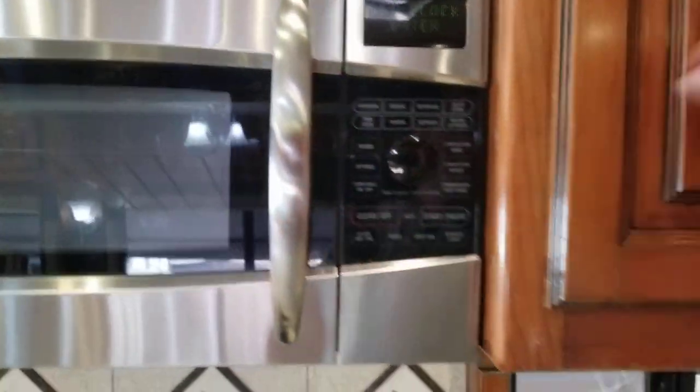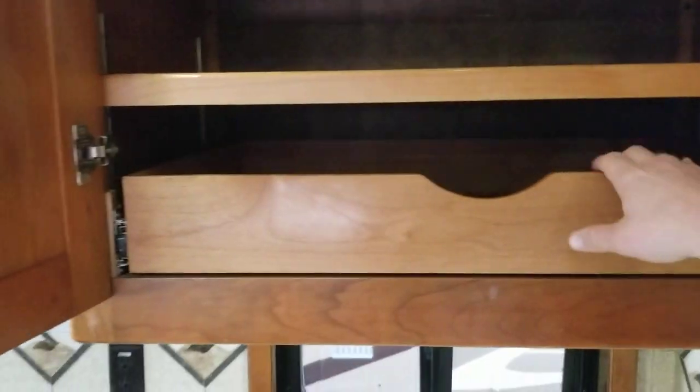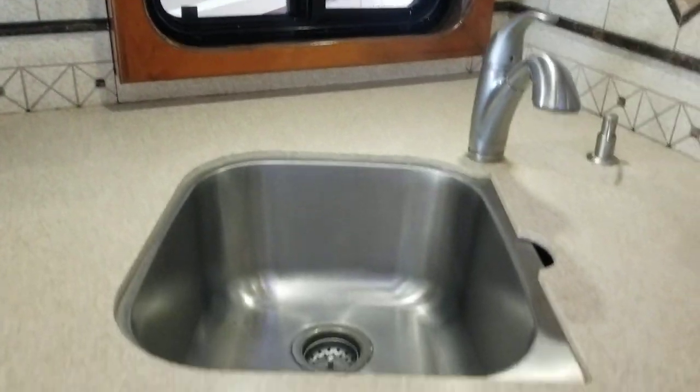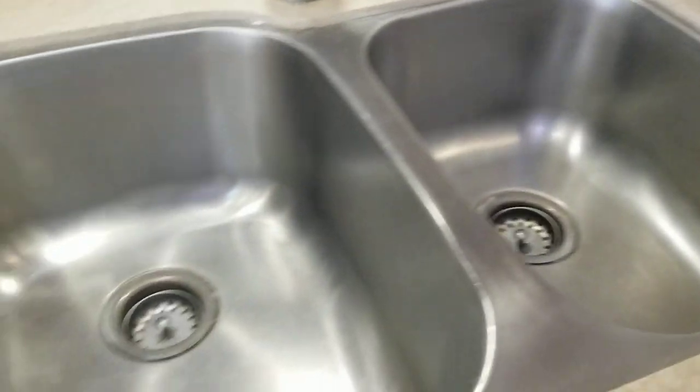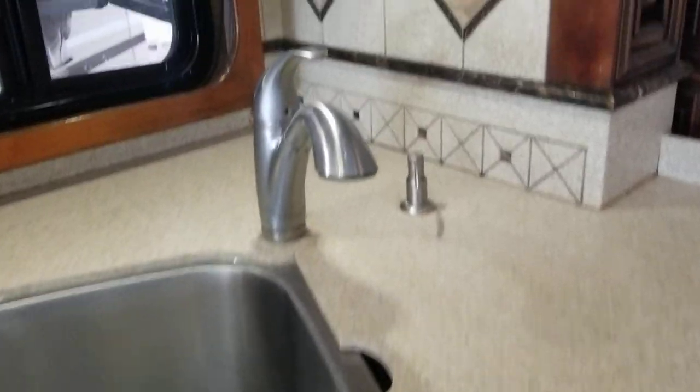It does also have an induction cooktop instead of your standard gas. I still need to give her a good wash but I can't wait — she's clean. Down below the sink you have storage and an area for the Corian countertop — that's why one piece is missing. Look how deep that sink is — better than mine at home. Corian tops throughout, real backsplash — not just a sticker. All very solid. You do have a couple of cracks in the tile floor here and there, which is expected on a nine-year-old coach.